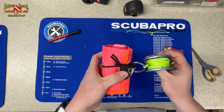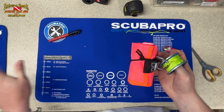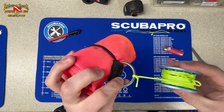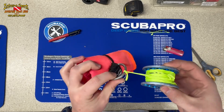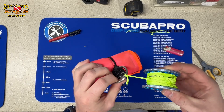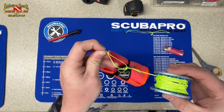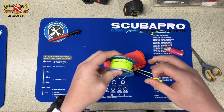This thing is ready to be deployed — undo this and deploy it. The tag end at the very end is for when we're at the surface and ready to put it back into our tech shorts or clip it to our BC. I just lift the tag end and pass it through — that's what that tag is for.